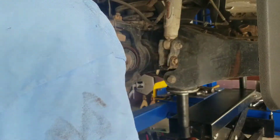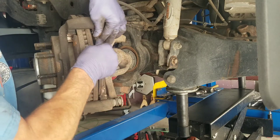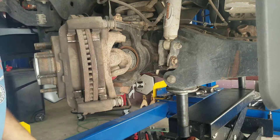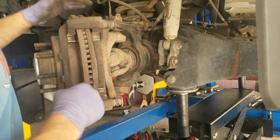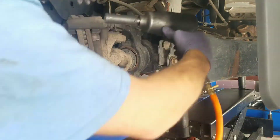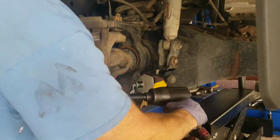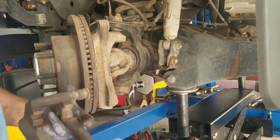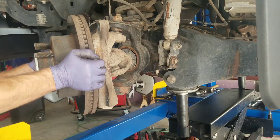Then there are two 21mm bolts that hold the caliper bracket on. Your brake pads will actually come out at this point. If you were only doing pads — which I think is foolish most of the time — you could just slip your pads in, compress your caliper, and put it back together. But we're doing pads and rotors, so we pull the caliper bracket using the same 21mm socket. Your rotor should then be free and just come off.